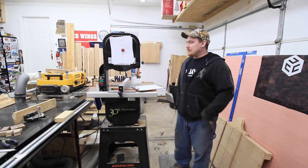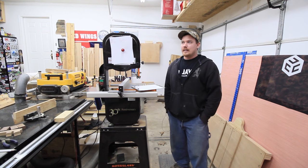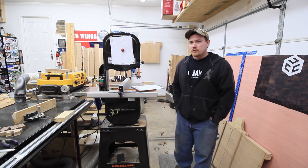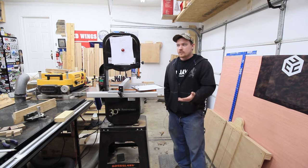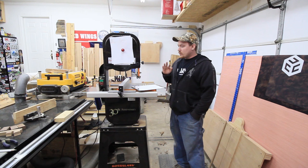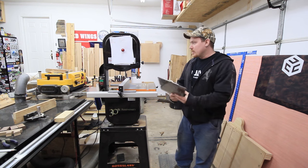Hey folks, on this episode of Tool Talk I'm talking about my bandsaw. This is a Grizzly G0555LANV bandsaw. The whole point of this Tool Talk series is to build up a library of answers to the commonly asked questions that I get about my tools. So not crazy detailed today, just what I like, what I don't like, and basically would I buy it again.